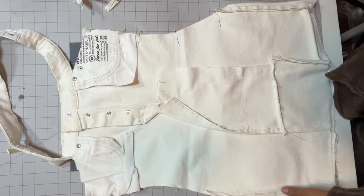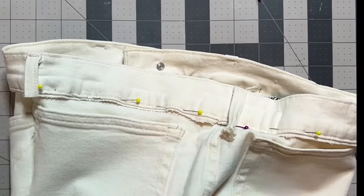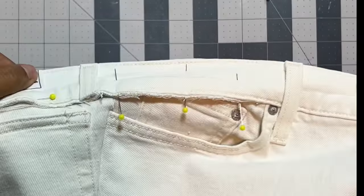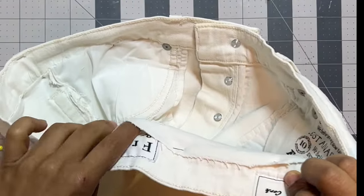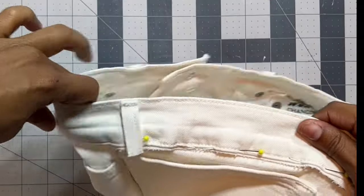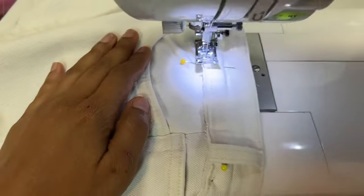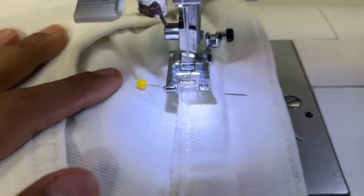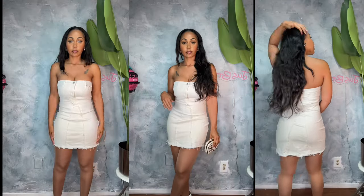After you stitch up the side, the last thing you need to do is sew back down the waistband. I just literally overlap it on top, but if you want to be extra you can seam rip the waistband apart and stitch the fabric back inside. Because I'm going for fraying details and raw edges, just overlapping it was going to be fine for my outfit. Once that's stitched, here are the final results!